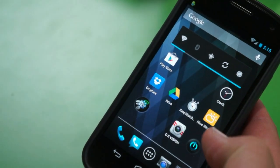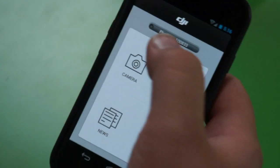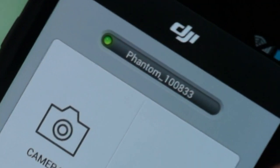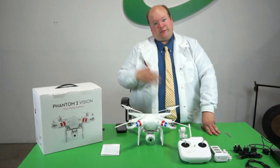Now let's go launch the application. At the top here should be the same number, and the green light means you're good to go. We've mounted the props back on — let's take it out and go flying.